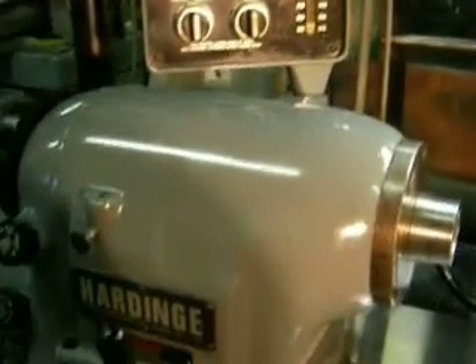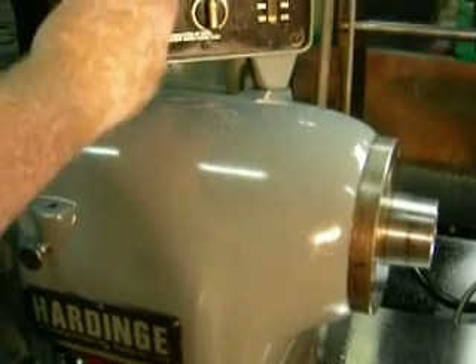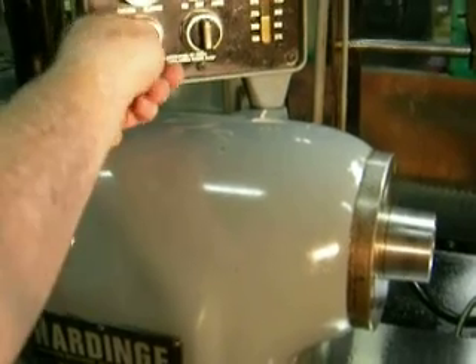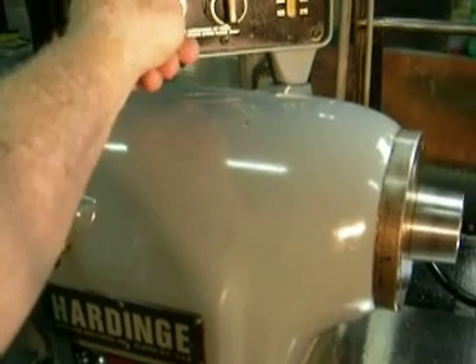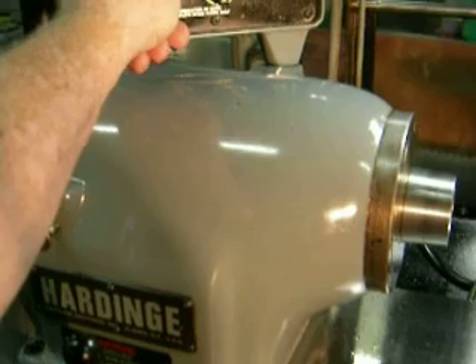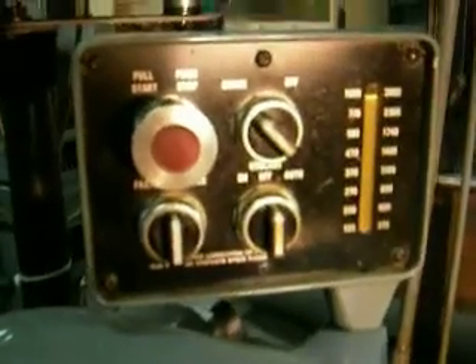I'm going to increase the speed now, going in the right direction. That's the high range of the unit.